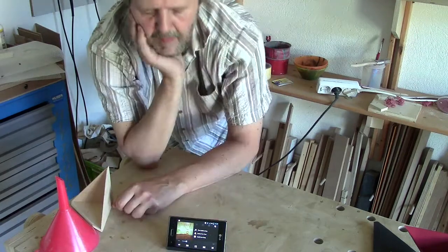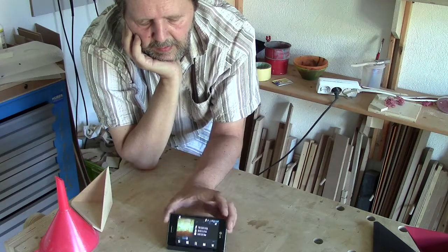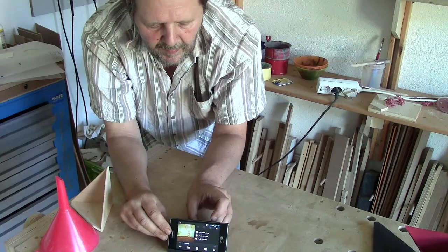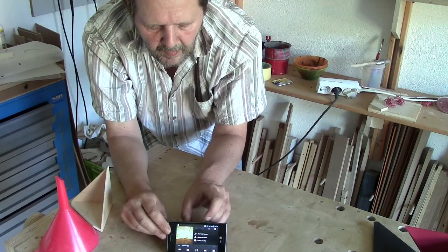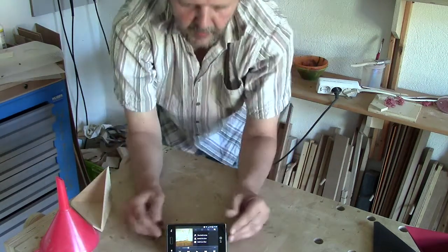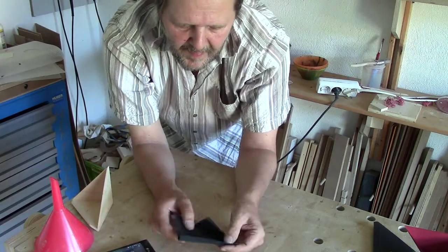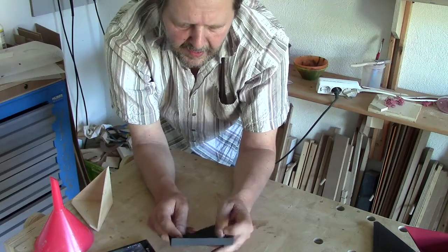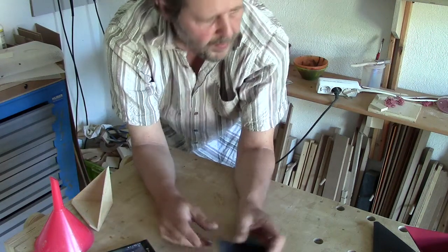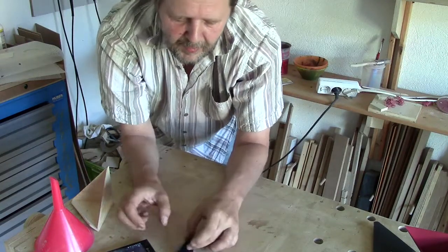I tried it with a sheet of paper, and I wasn't sure it would be all right. So at least I cut it in two pieces, and the next thing was this.